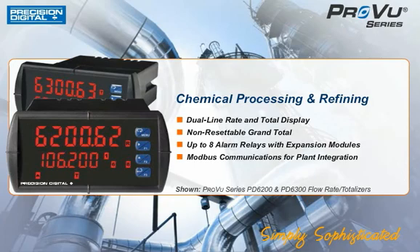The ProView is simply sophisticated, providing you the sophisticated display, monitoring, and control features you need in a simple, rugged, and familiar package.